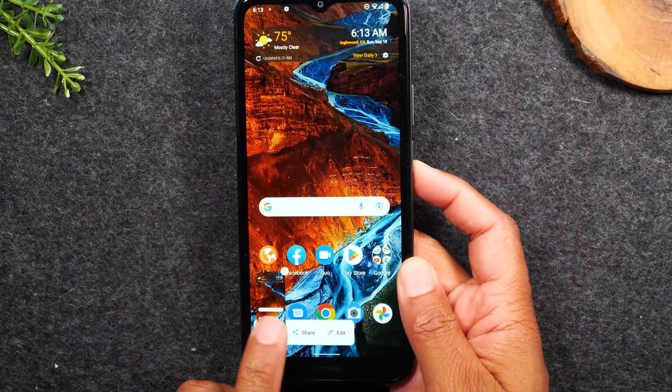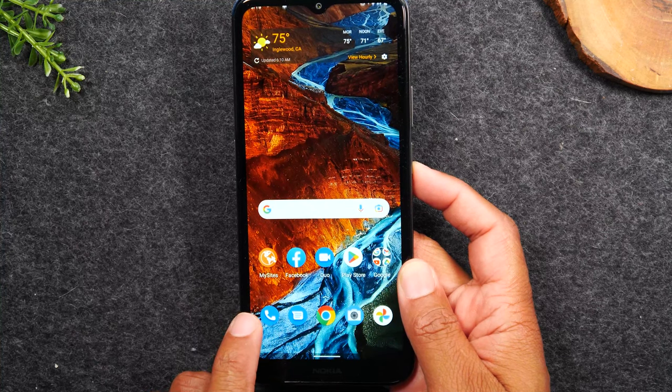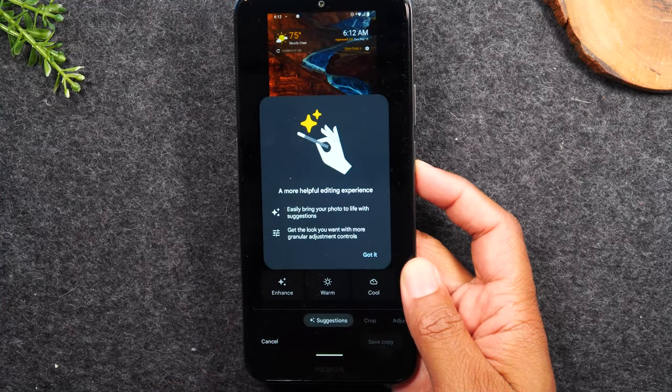You'll see the screen flash and you'll see this pop up at the bottom of the screen. When that pop-up comes up, you're going to tap on it.